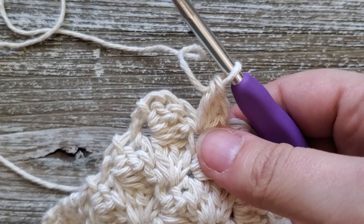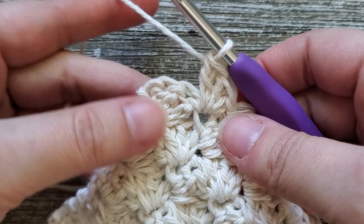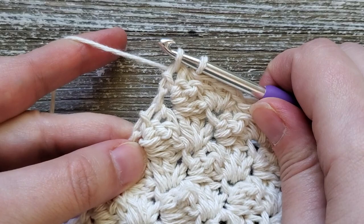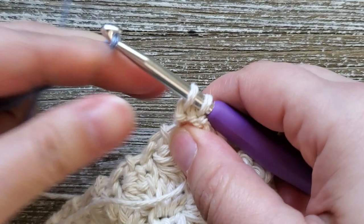At the end of row 42 when you have three stitches left, do a single crochet in the last stitch but don't finish it off — we're switching to our second color again for the second stripe. Grab your second color, put it on your hook, and pull through to finish off that single crochet.